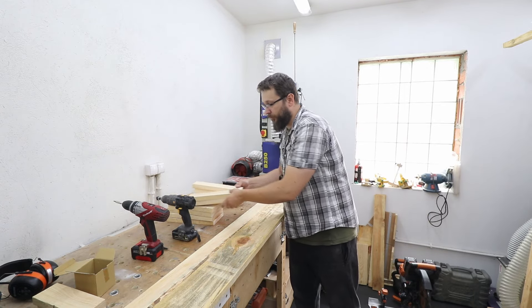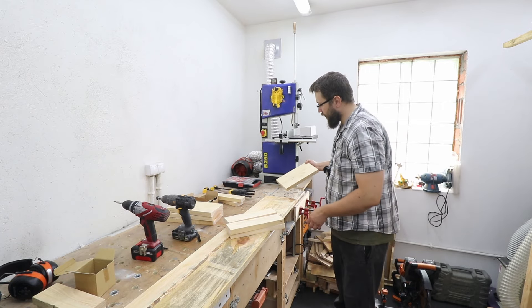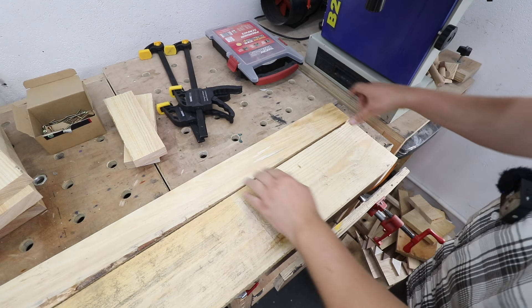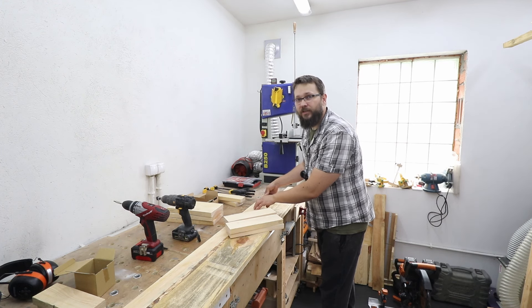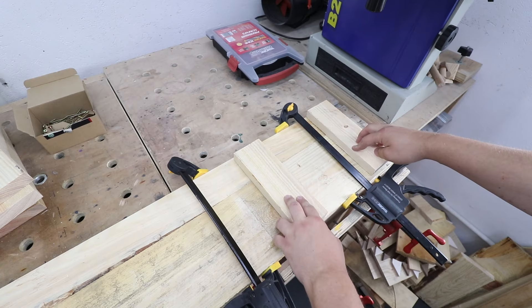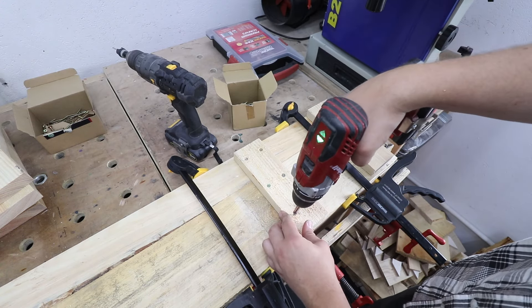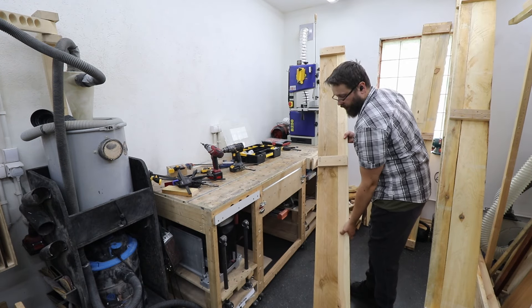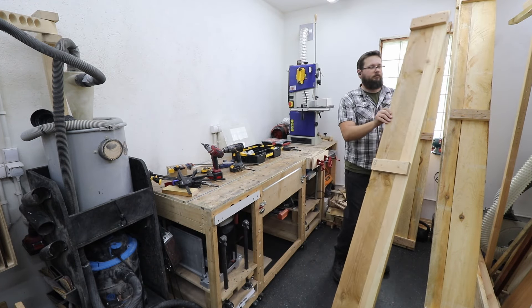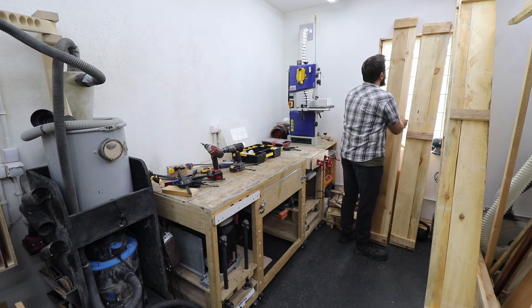Two of the boxes use boards that were not long enough — I've got boards that are 2.7 meters long and I need them to be 3 meters. So I've cut out shorter pieces that are 30 centimeters long and we're going to stagger them so they're easily connected together and it will be a much more stable construction. Now we can drive in the screws to connect the pieces together.